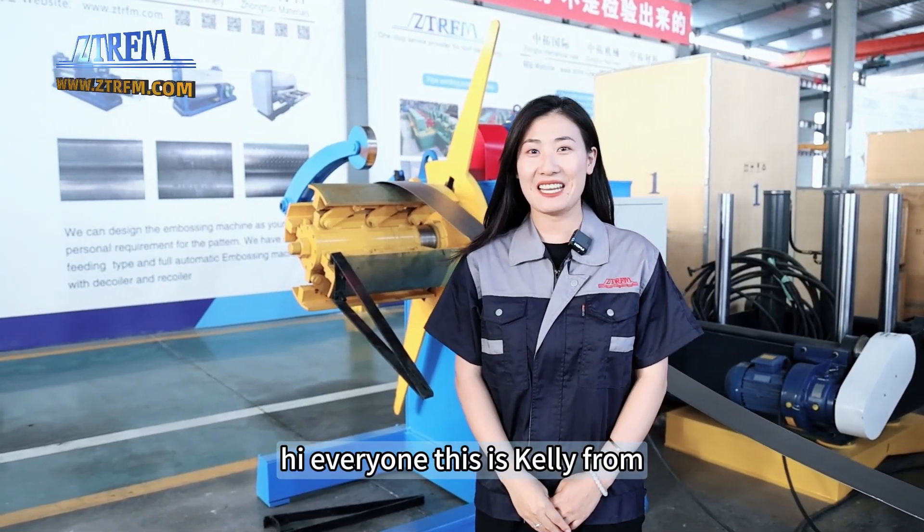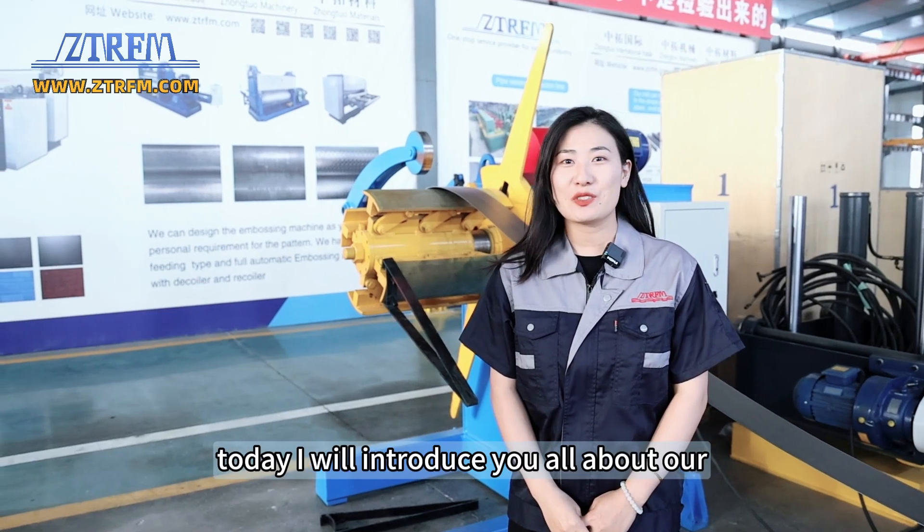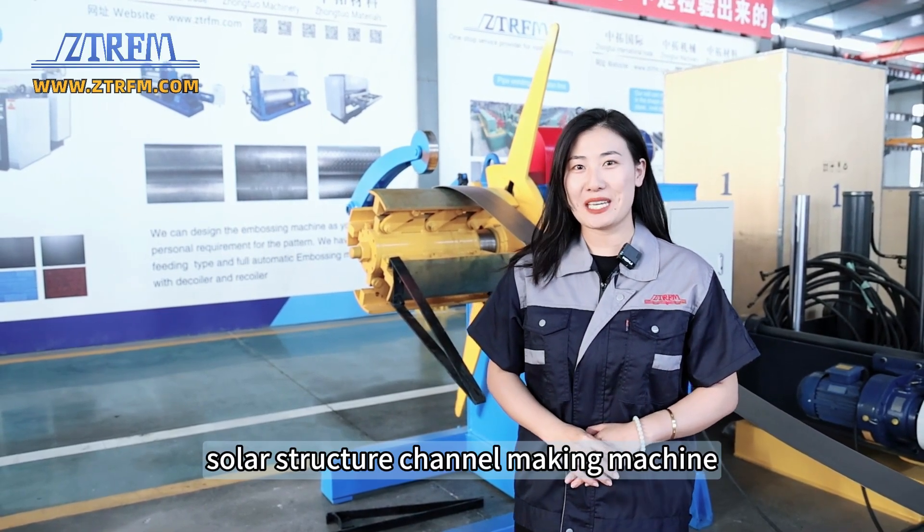Hi everyone, this is Kelly from Cangzhou Zhongchuo reforming machinery. Today I will introduce you all about our solar structure channel making machine.